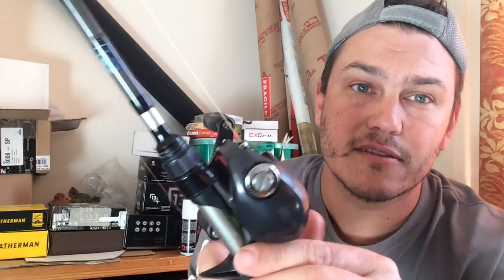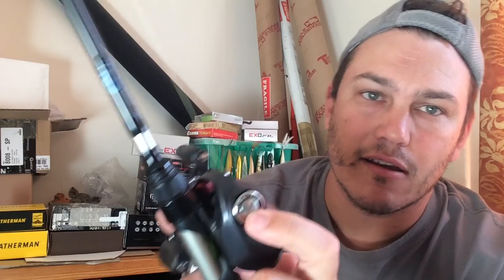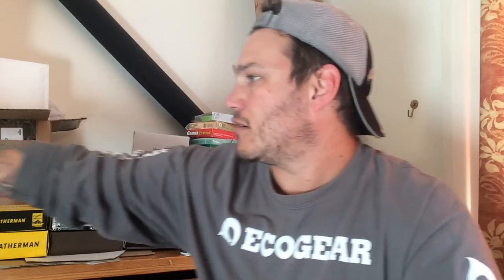Whatever brand you go for, try to get into a shop and get the reel in your hand, put it on a rod and see how it feels. I like Daiwa, Shimano, Quantum, and 13 Fishing - all great stuff. I have one bugbear but I still buy Daiwas because they're really good. The only thing that irritates me is the magnetic drag control - it just gets in the way when I'm fishing because I'll move it with my finger without realising and then the next cast is a bit of a ball-up.